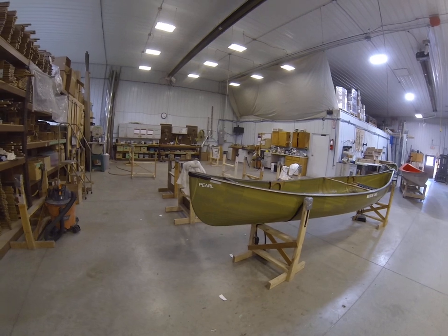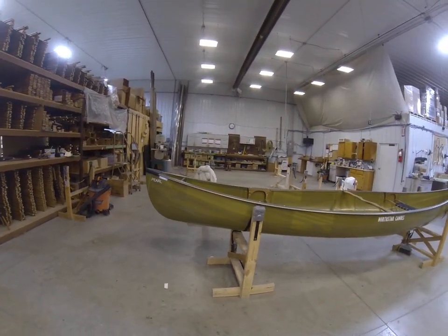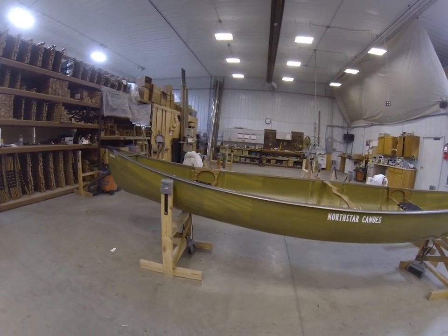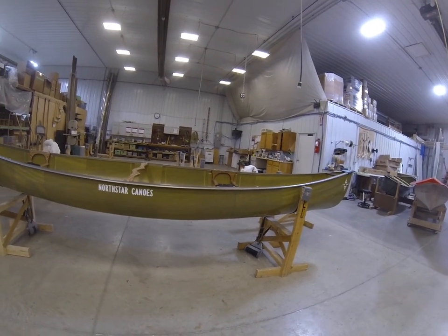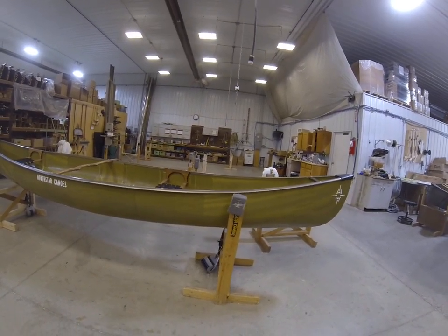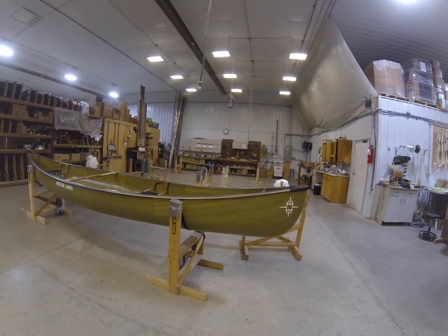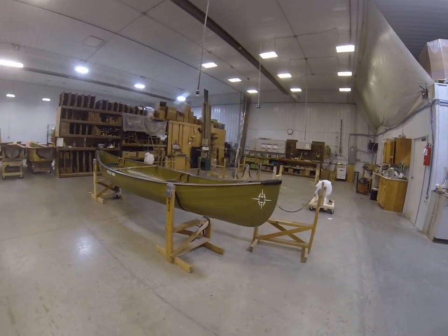We have slightly modified the Chestnut PAL. It's true to most design aspects on that original PAL. The shear line has the upsweep that you'd expect from a traditional boat — a little bit shallower in the center and a little bit higher on the ends. The symmetrical hull is identical to old style canoes. We modified just two things, at least that are significant.